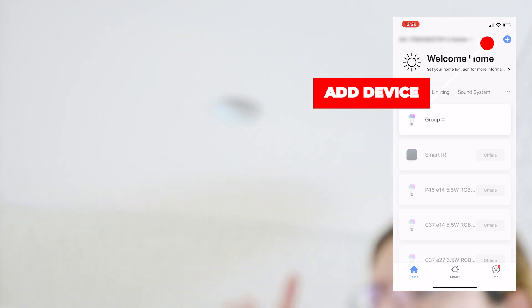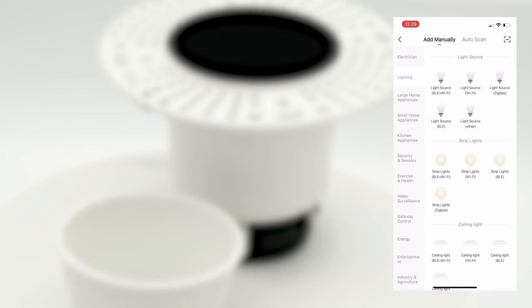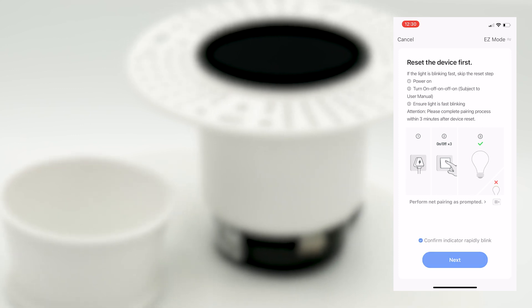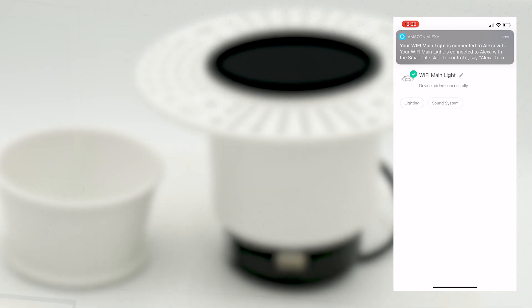From the home screen of the app, simply tap on the plus symbol and select the kind of device you're going to add. You'll then be prompted for your Wi-Fi information. Ensure the driver is in pairing mode and follow the steps. Once connected, you can name and control the device.